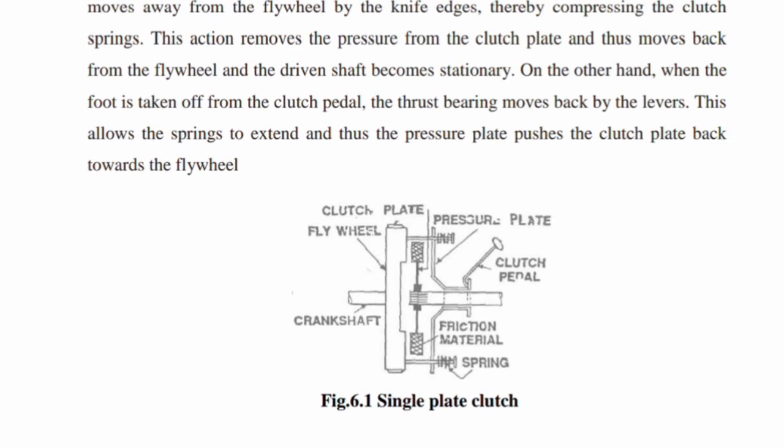As you can see here, this is the clutch plate. This is the pressure plate. The pressure plate transfers drive from the flywheel, which is connected to the crankshaft. This is the friction material and these are the springs. The flywheel is the driving member, and the crankshaft provides the driving force.